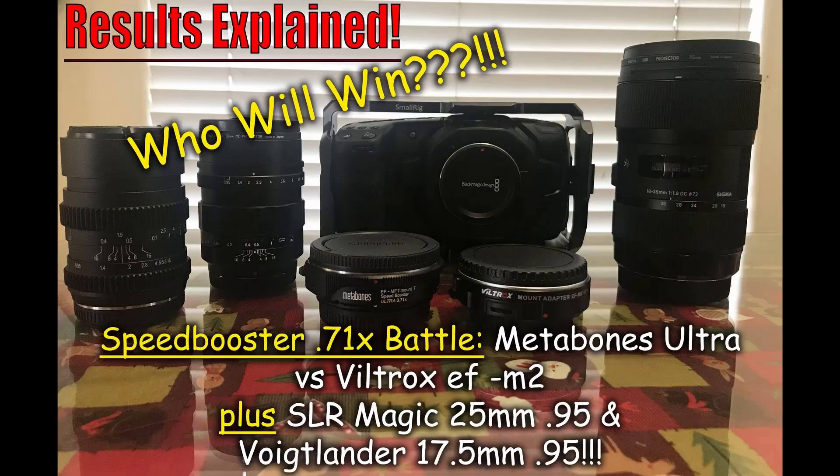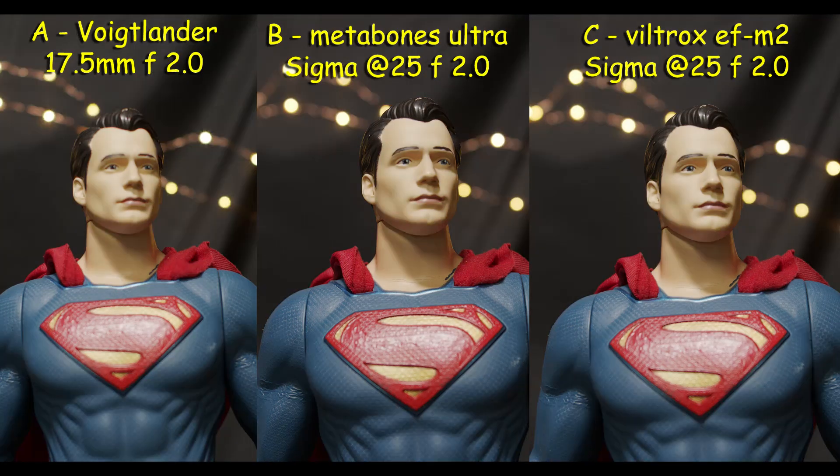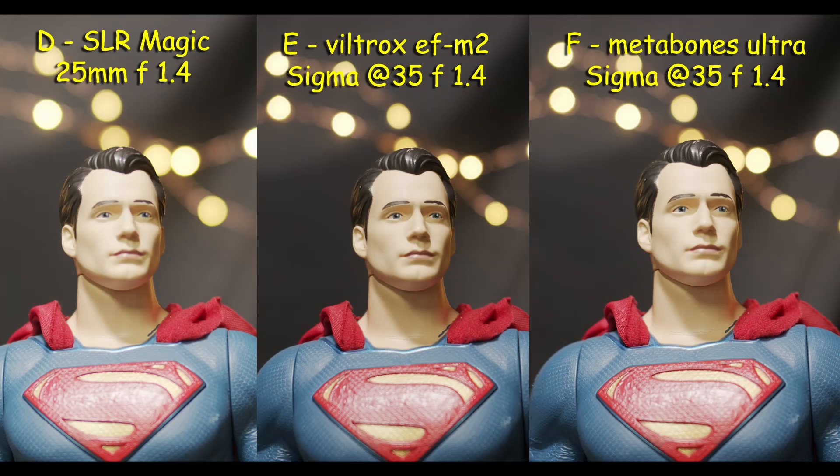In my opinion, the Viltrox is a hair less sharp than the Metabones. If you look at Superman closely on the chest area, on the S, you'll notice it's less sharp — but very slightly. You'd have to pixel peep to see the difference. But I bought two Viltrox for a combined price of $260 compared to one Metabones Ultra at $650. I'll take my chances with the Viltrox. And not to discount the SLR Magic 25mm or the Voigtlander 17.5mm — I've done plenty of shoots with these and they're amazing lenses.